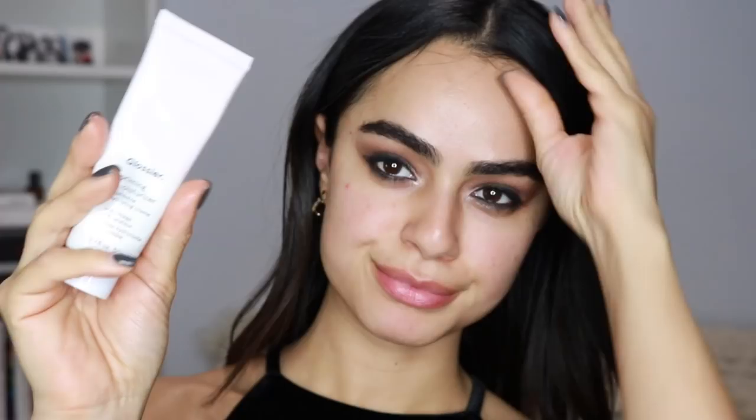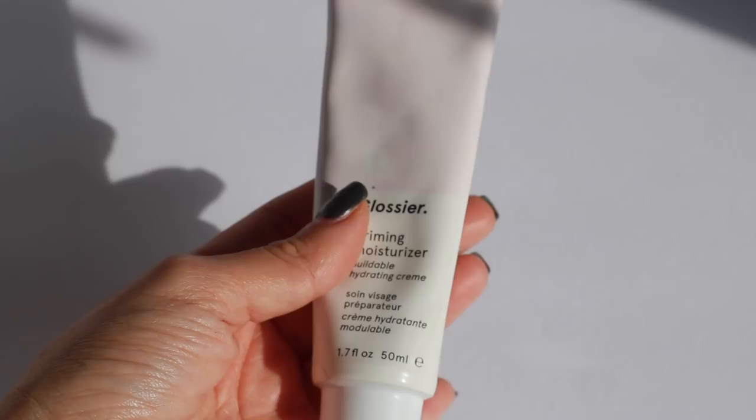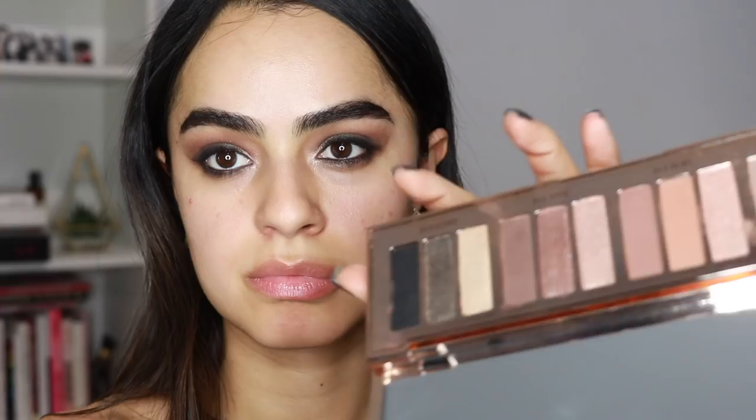I want to move on to my face, so I'm cleaning up any fallout with a cotton pad with a little bit of Bioderma, then moisturizing my face with the Glossier Priming Moisturizer Rich just to prep the canvas.